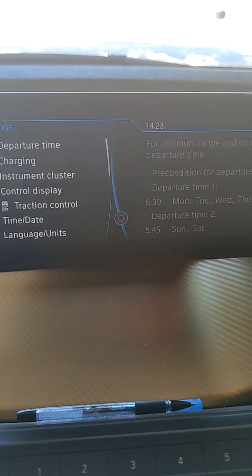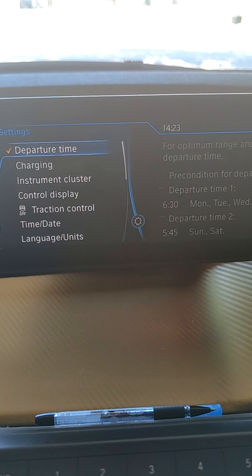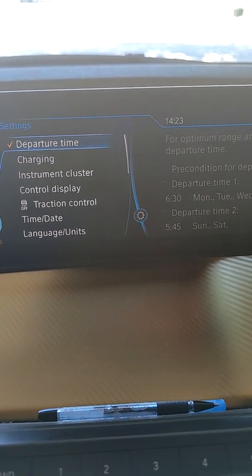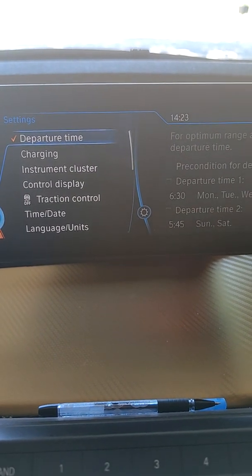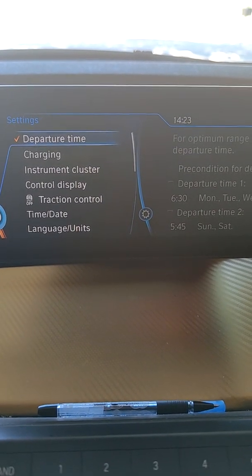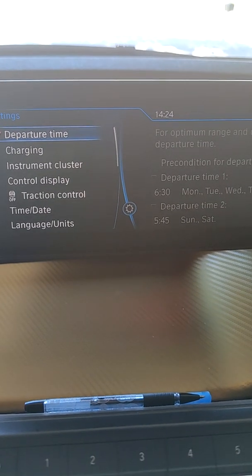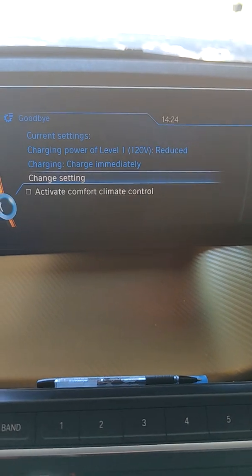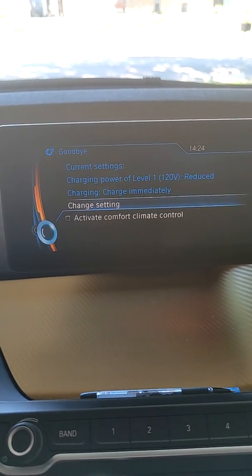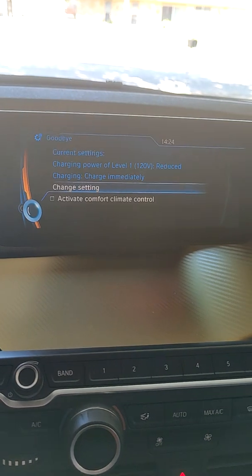I've made the mistake a couple of times of forgetting to turn off departure time when going to a public charging station like ChargePoint. I expected the car to be full in about two hours, walked around, came back — and it only had about two kilowatts added instead of a full charge, because it was trickle-charging toward the 6 AM departure time. So that's about it — if you have questions, leave them in the comments and I'll answer based on my experience. Thank you for watching!